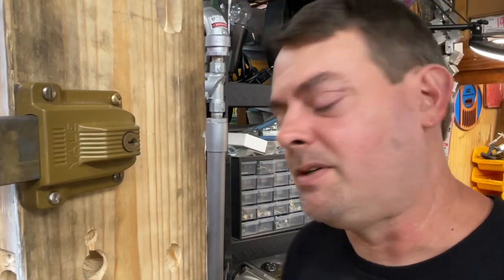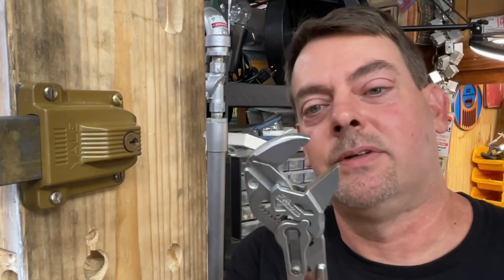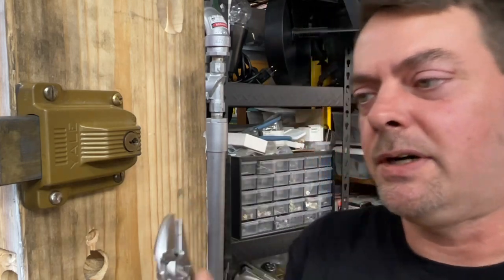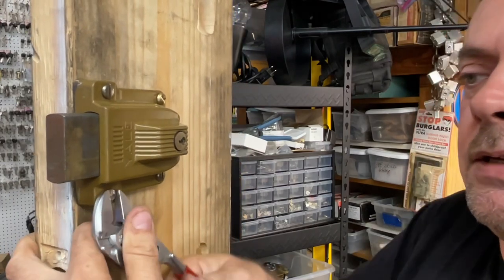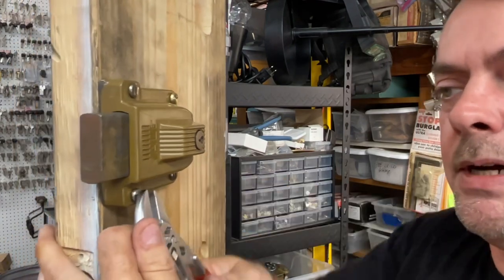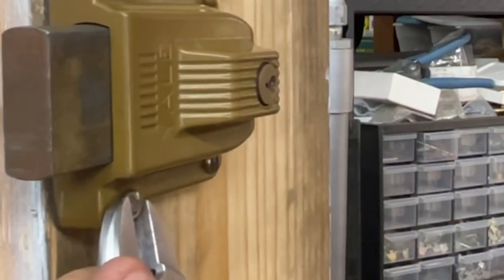The easier way — and the tool worth its weight in gold for the $60 you spent — is the parallel head pliers. Set it just right, come in here, and grab the screw just like that. Be careful not to scratch the edge, especially if it's in pristine condition. Almost always you can grab the head of the screw just like that and very slowly get it unscrewed.